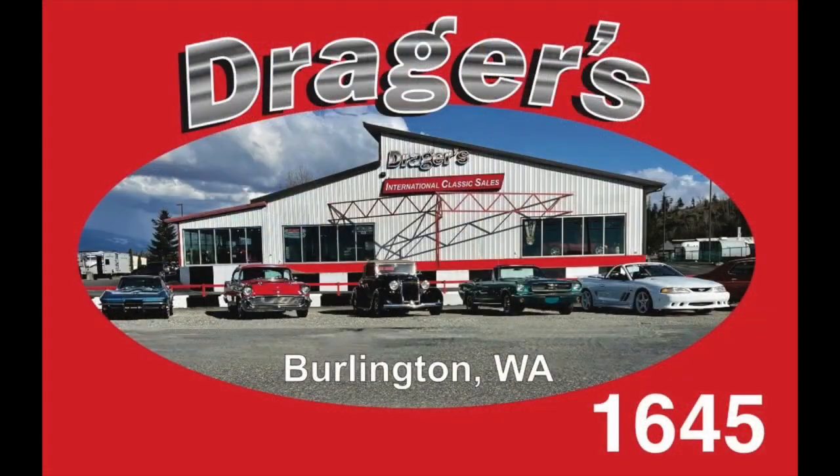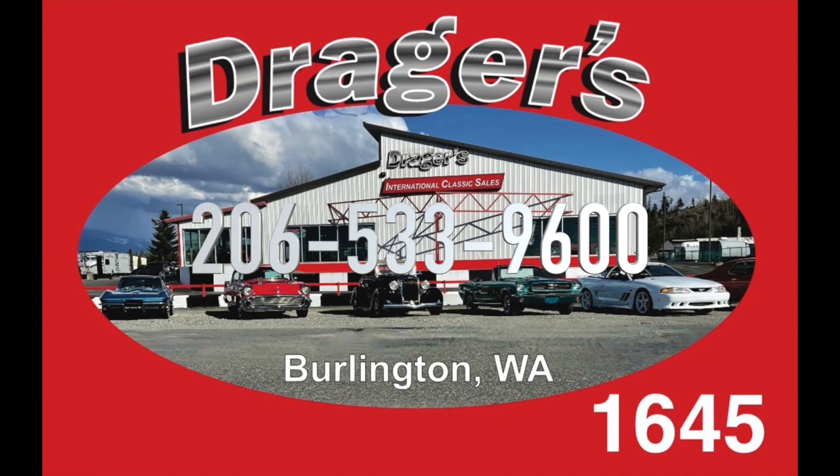This is one stunning automobile — you'll be proud to own it. Give us a call at 206-533-9600.